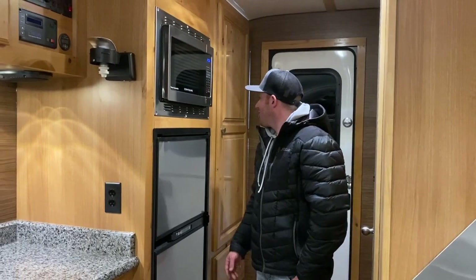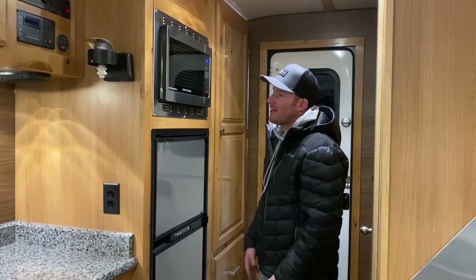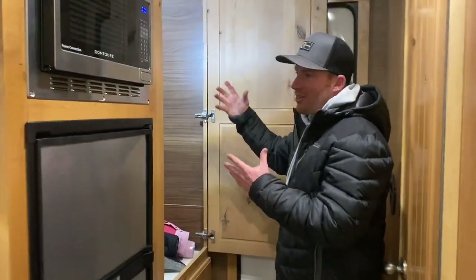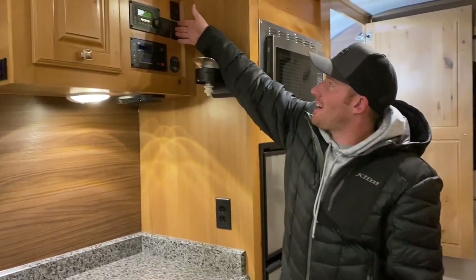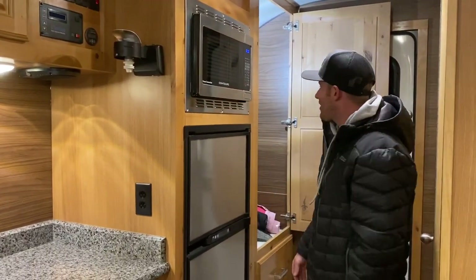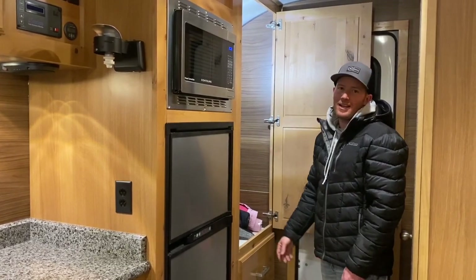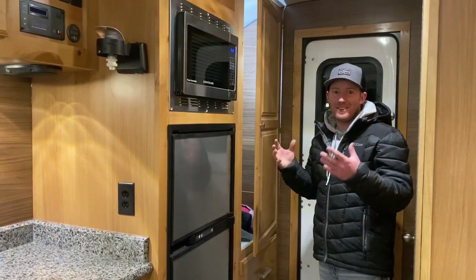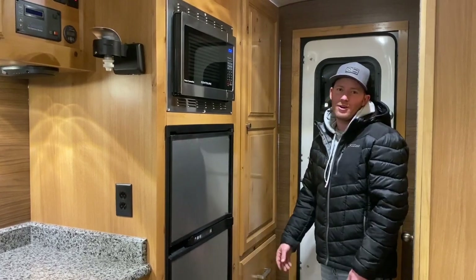We're going to start here in the front like we always do, and show you the features up here in the front of the camp. This one's got a big closet with lighted storage. This is all on a switch where all my lighting is, so that'll light up the closets, underneath the countertops, all of that stuff. Big closet with a big closet rod in here for hanging stuff — really nice, especially if you're spending lots of time in the camp. You never can have enough hanging storage.